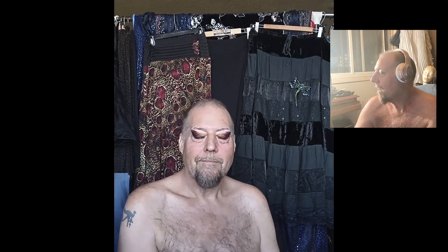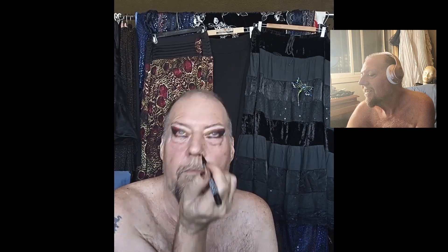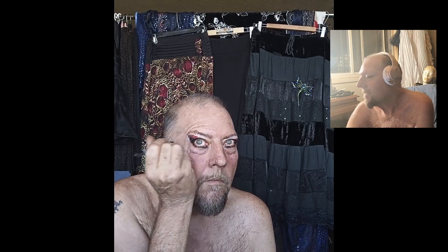Now I've got to do my eyebrows. It's not the most fun thing to do, but I've got to shape the frame somehow. I do find the NYX Lift & Snatch to be very easy for that.